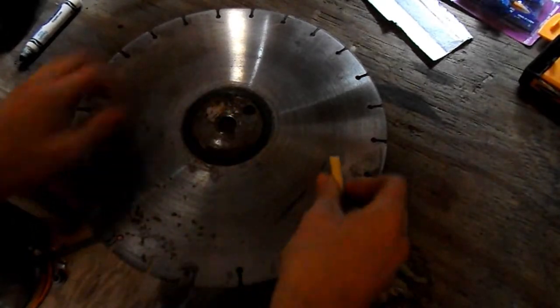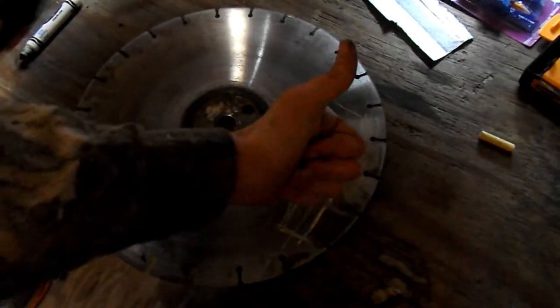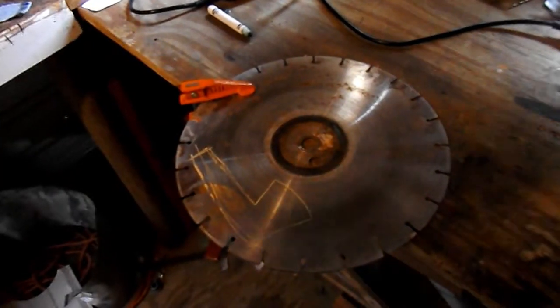Now you can take a piece of chalk and draw out your shape on the metal. There you go - you have your outline drawn. I just want to point out that I'm not a professional angle grinder operator.